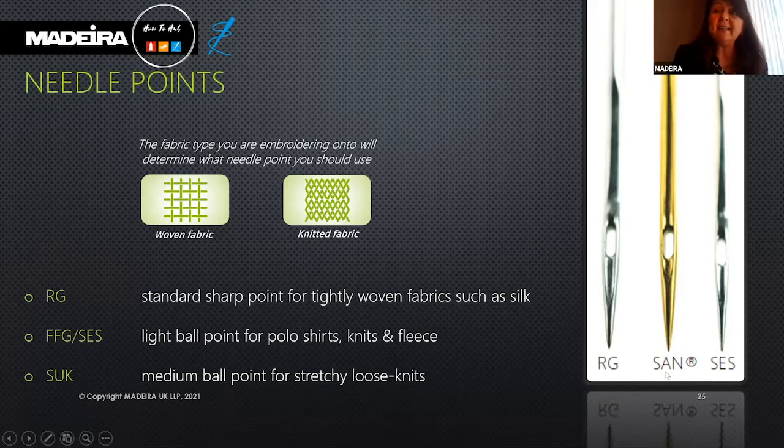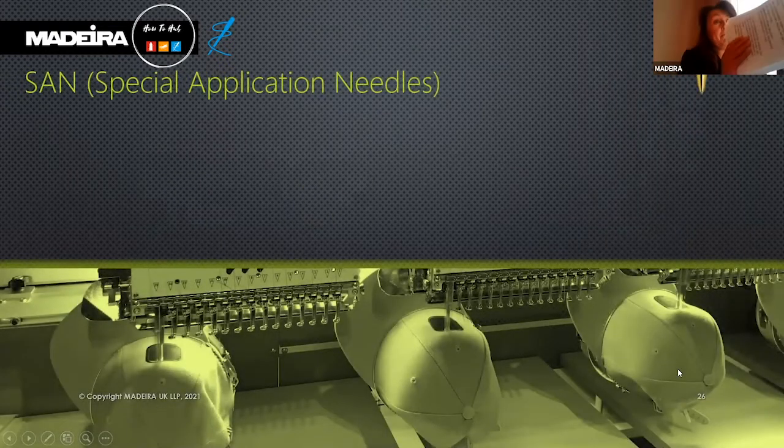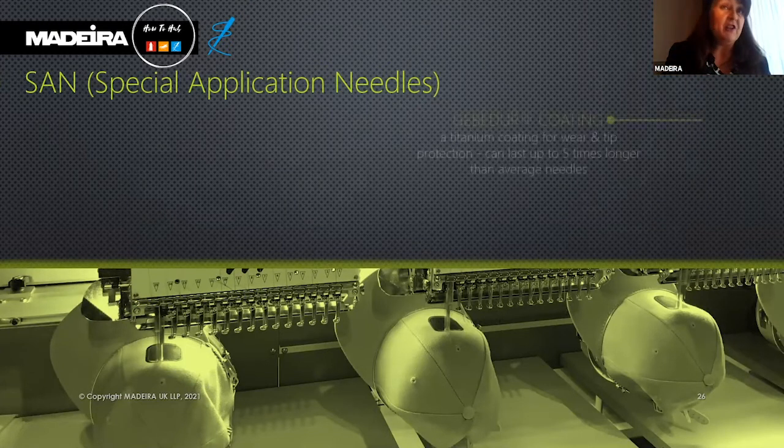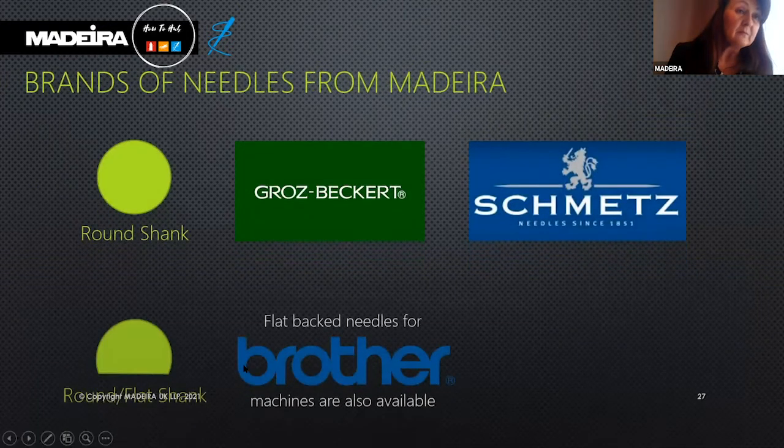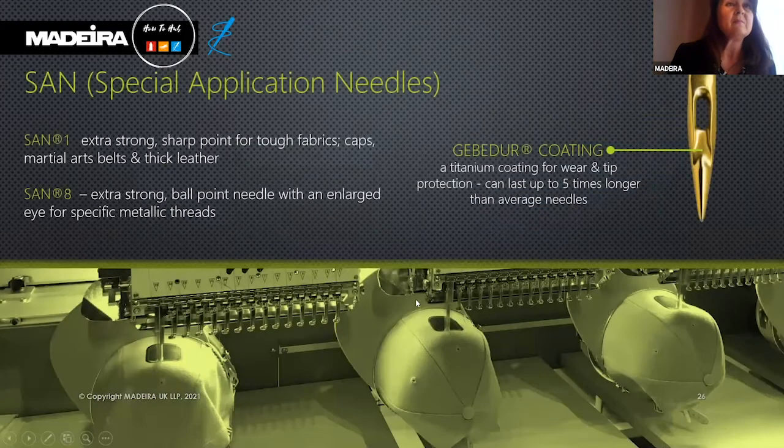We also have the SAN, or special application needles, which are titanium needles. The SAN 1 is an extra strong sharp point for tough fabrics — caps, martial arts belts, and thick leather. The SAN 8 is an extra strong ball point needle with a large eye for specific metallic threads such as the FS30. They are titanium coated, making the needles very strong and stable, needing to be replaced less frequently than standard needles.